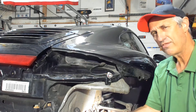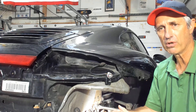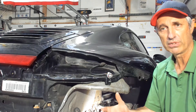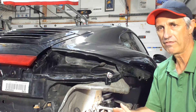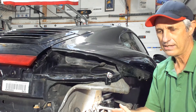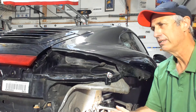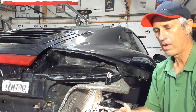Hi, I'm Kevin. In today's video I'm going to take you through a repair I'm doing on my car. The symptoms my car was experiencing were the engine running very rough and a flashing check engine light, which is more serious than just a steady check engine light.